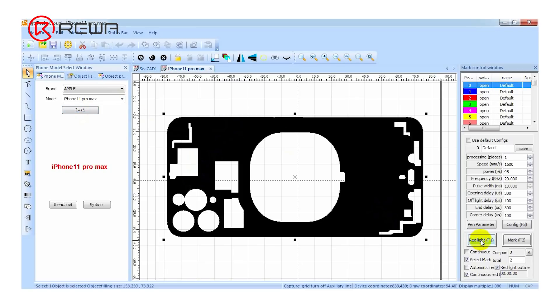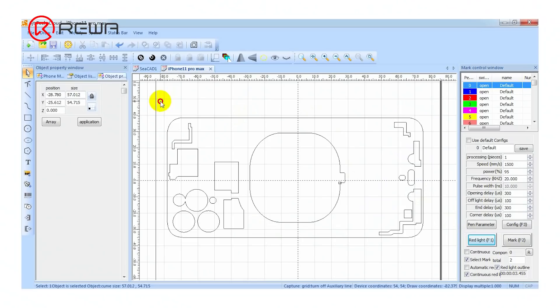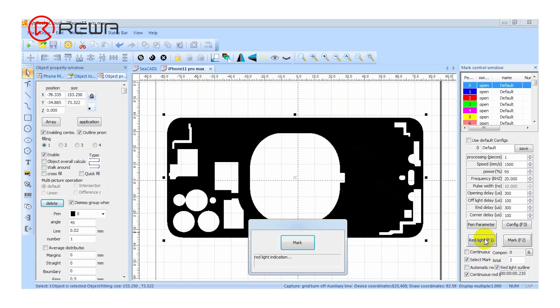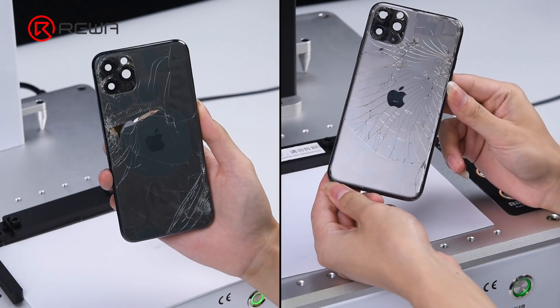Turn on the laser aiming function. Get all parameters set. Click mark to scan the back glass with the laser light. The back glass becomes transparent after laser scanning.